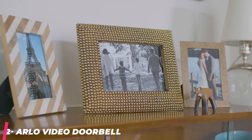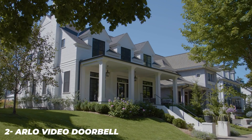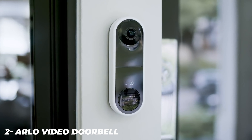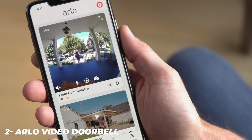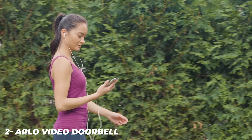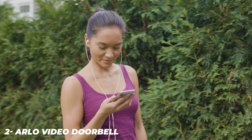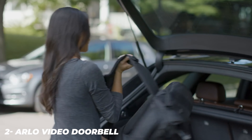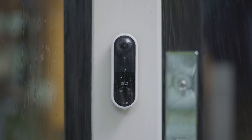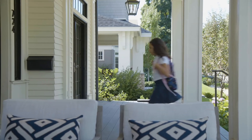The Arlo Video Doorbell boasts a resolution of 1536x1536 pixels. Its 1:1 aspect ratio and 180-degree field of view make it possible to see a lot of area around your porch with minimal fisheye distortion, though recordings are presented in a circular shape. The app allows you to create custom motion detection zones, so you can define areas where you want the doorbell to ignore motion — useful for blocking out shrubs, wind chimes, or other things that might constantly trigger the doorbell. Most Arlo Video Doorbell buyers will be replacing an existing doorbell.